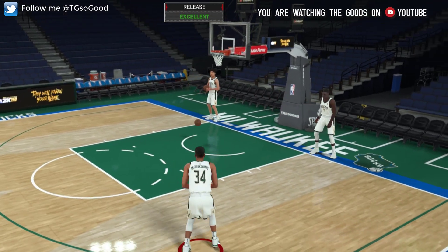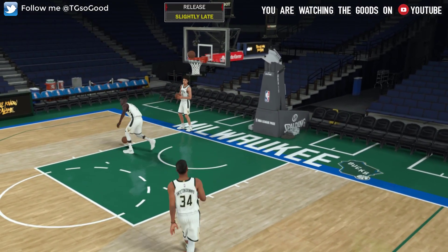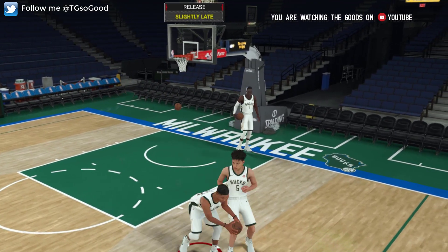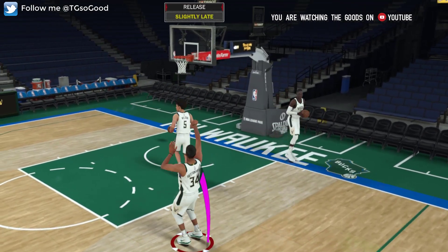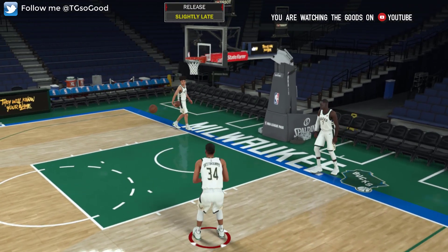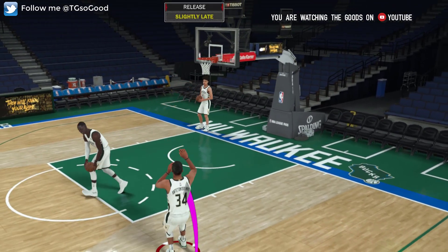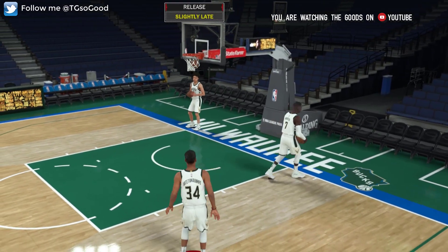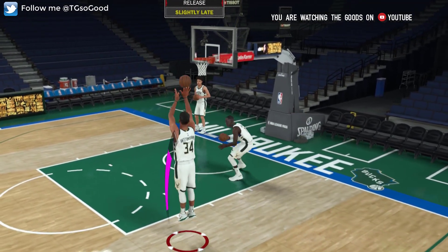I'm just doing a little testing — changed up the music and the intro a little bit, trying to prepare for NBA 2K19. Also, in the background you'll see me testing out a different shot meter; I'll try to have the link to that in the description. That is for NBA 2K18.